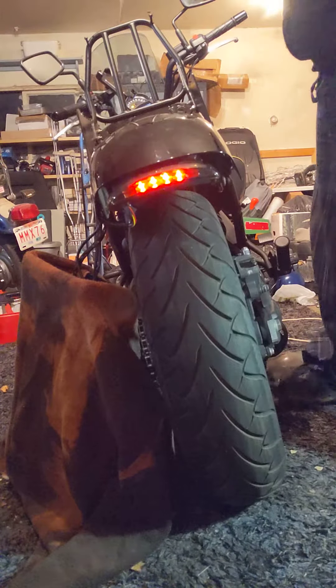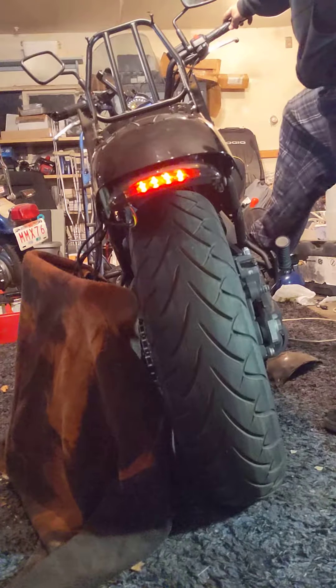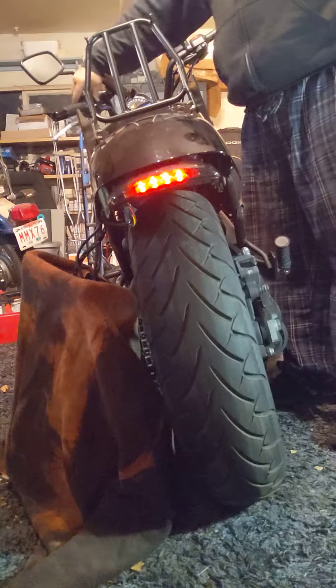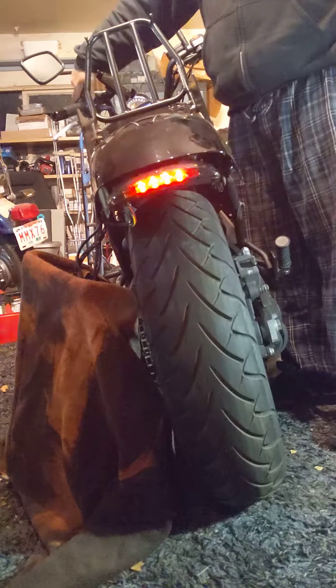Tail light. Brake light. Brake light. Signal light left. Signal light right.